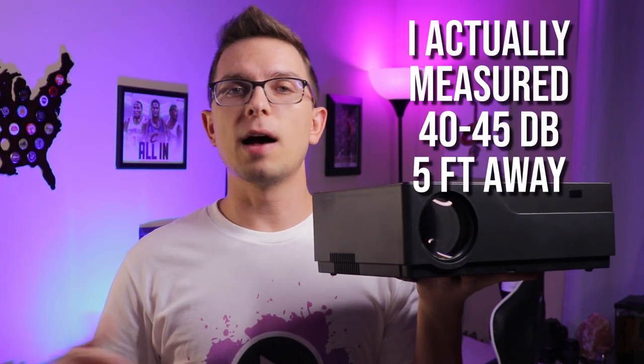Fan noise on this really isn't an issue. It's about 45 decibels internal, and about 50 to 55 decibels in an external environment. You're going to notice it, but this has a good set of speakers where you can definitely overpower that fan noise and not really notice it while you're actually using it. If you're really picky with your sound, that's where you can use the aux cable jack and hook it up to external speakers. You're not going to have any problem with the fans.